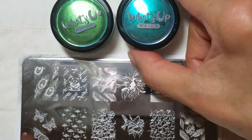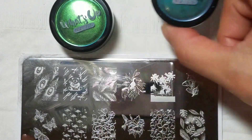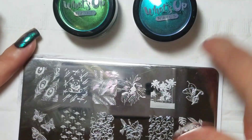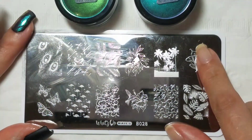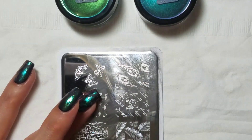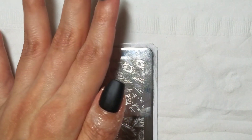What I have here is What's Up Nails Paradise Powder, and this is What's Up Nails Rainforest Powder, and I'm using the What's Up Nails Plate B028, and I'm going to be using these peacock feather images here.